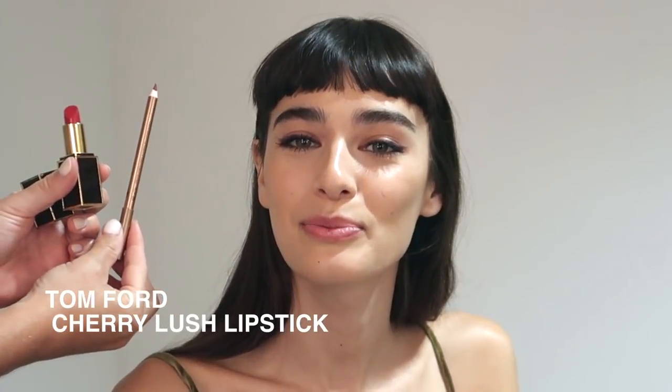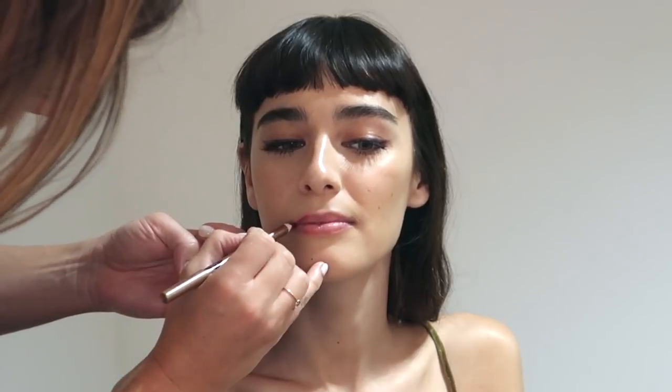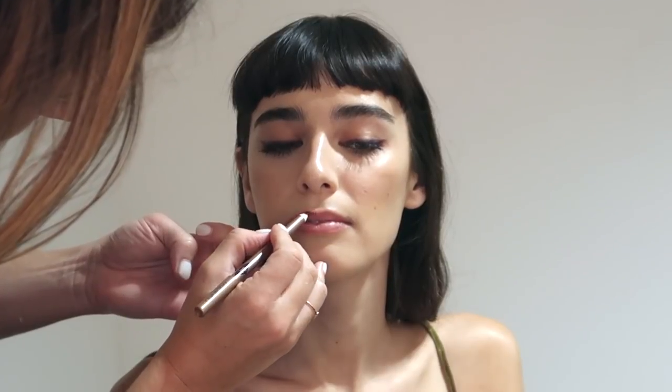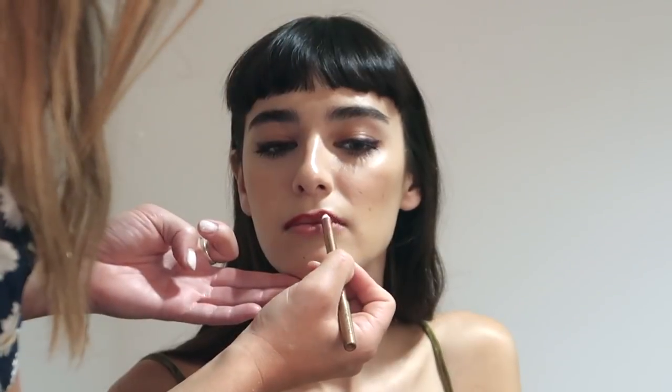Now to finish the look we're going to use Tom Ford's Cherry Lash Lipstick. But first we're going to line the lips using Charlotte Tilbury's Kiss and Tell Lip Liner, which is a really classic red shade.